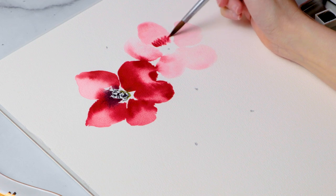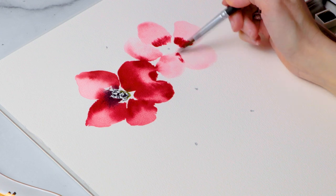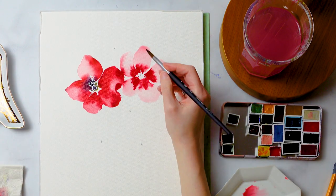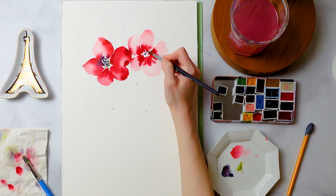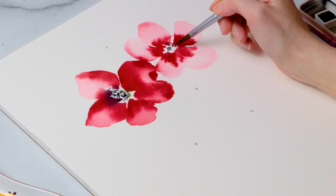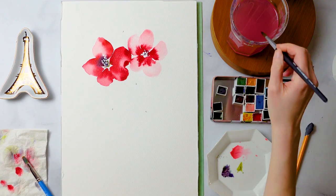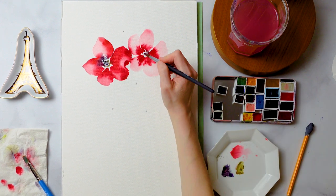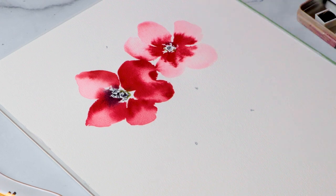I allowed flower number two to touch the petals of flower number one, which caused them to bleed into one another — a wonderful effect. I'm also making flower number two a bit different by putting the gradations of color, those pops and accents, in different places. Even though it's built pretty much the same way, having these variations makes it look like a completely different flower. I'm loving the way these look.